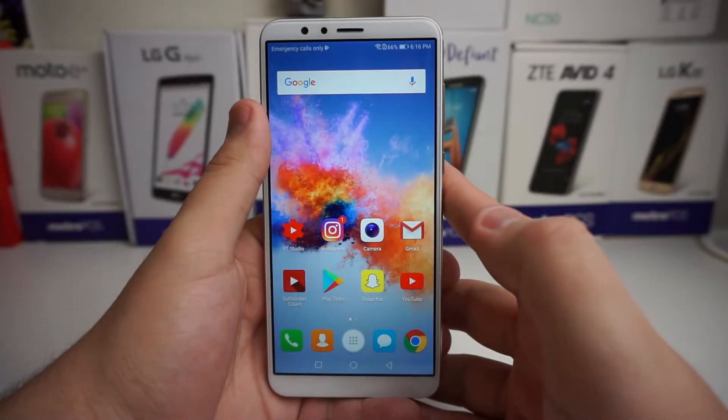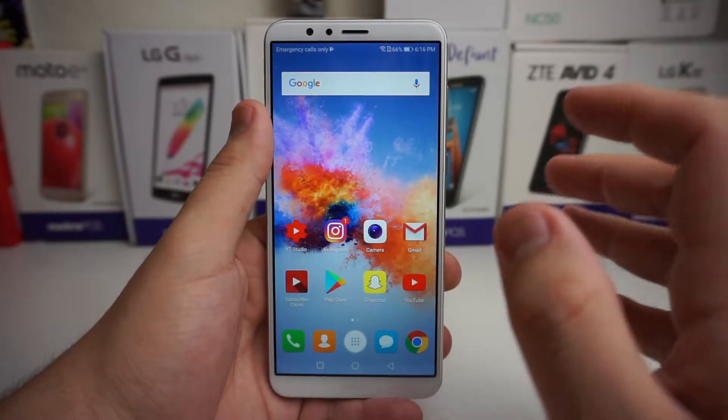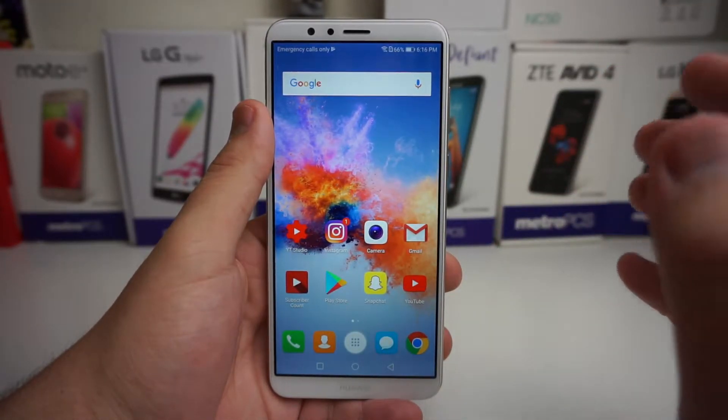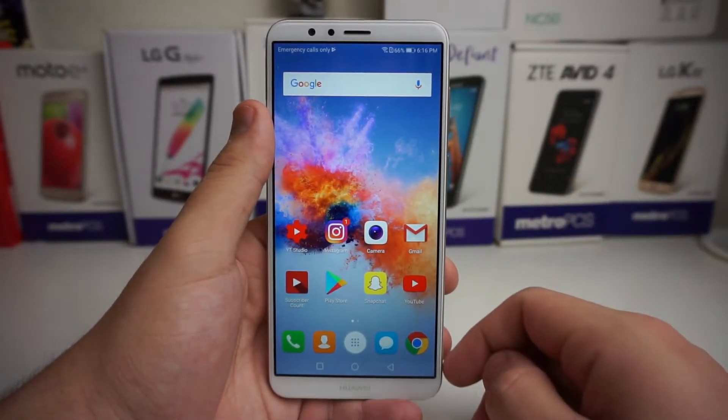Yo what's up Tech Gang, Stefan here from TechRight. Today I'm going to be showing you how to screenshot on your Huawei Mate SE. There are a ton of different ways to screenshot on this device, as well as a scroll screenshot mode which is pretty dope, and I'm going to go ahead and show you that now. Stay tuned.